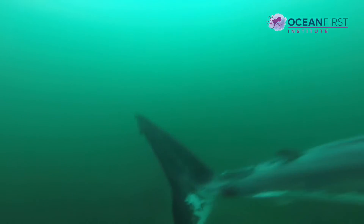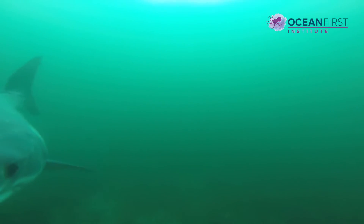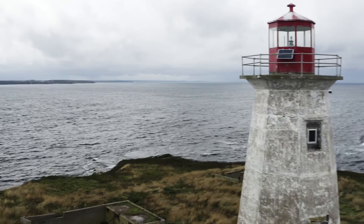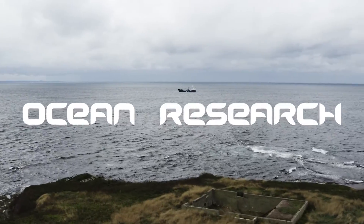One thing that's really exciting about this is that eventually we might be able to have a more quantitative understanding — how many animals are here? Are we able to look at the individual sequences of each shark? And so that's the new horizon and where we're going.